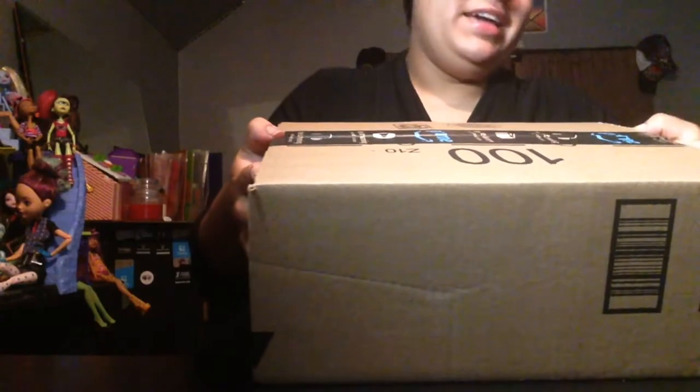Guess what guys, I got another Amazon package. Let's see what I got today. If I can open it. I'm so excited - it's another Ginmik product!